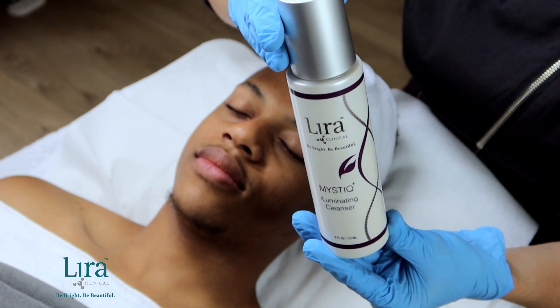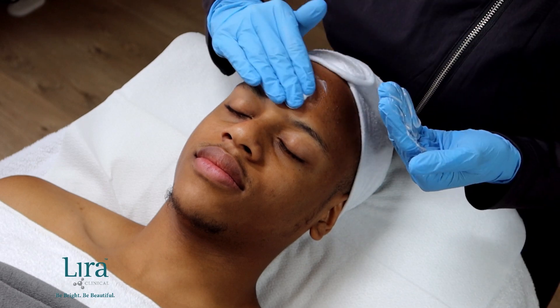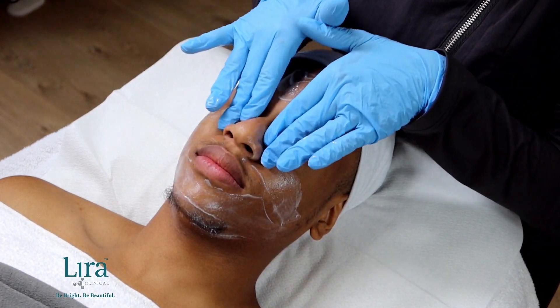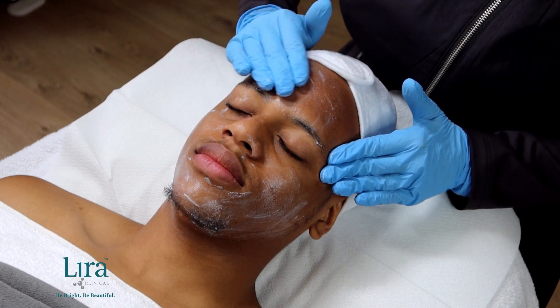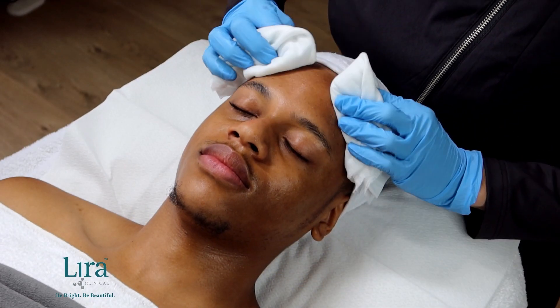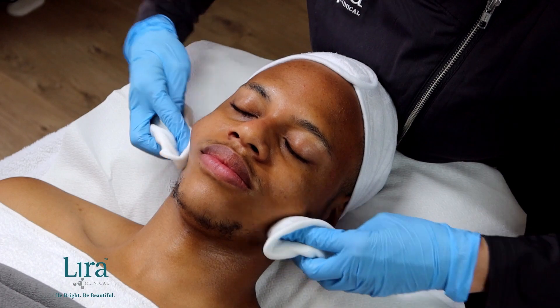Once the client has completed and signed the consent form, cleanse skin with the Mystique Illuminating Cleanser, applying to dry skin. Massage for approximately one minute and removing eye makeup if applicable. Re-wet the fingertips and finish removing the cleanser with a tepid barber towel or cleansing sponges.